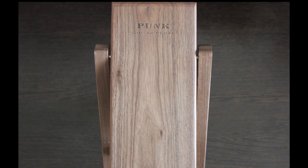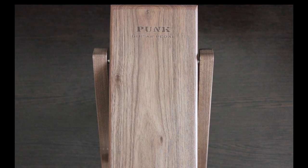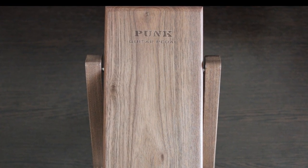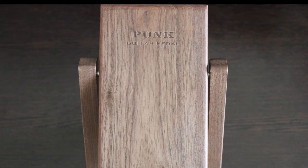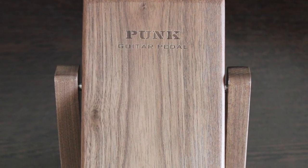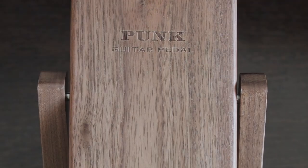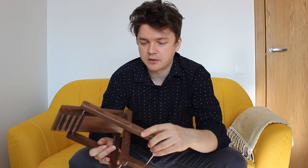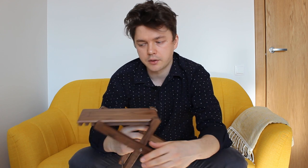The text on the stool says 'Punk Guitar Pedal.' Not sure what the punk stands for. I tried to search on the internet, didn't find anything relatable — most likely it's just the brand. It cost me 20 euros plus delivery to Estonia around 10 euros.